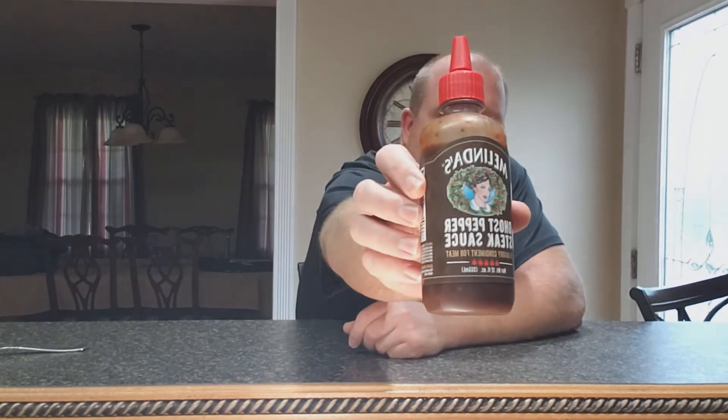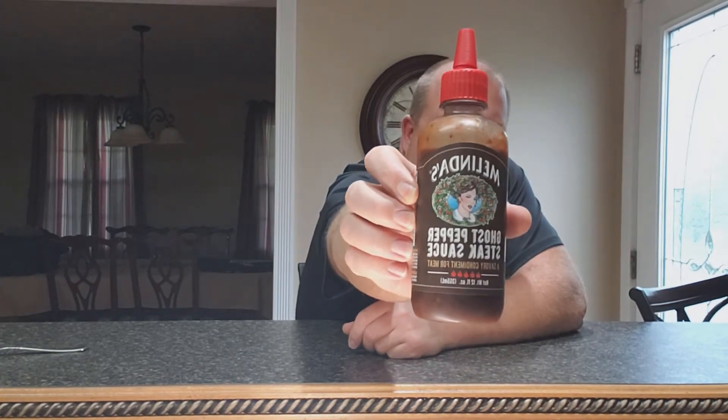Greetings and salutations my chili heads of the world. Thanks for coming back to another episode of my 'What Not To Do' channel. Today I'm going to cover another sauce — just a sauce review. I'm not going to do a tablespoon challenge or anything like that. This is not that type of sauce. I got this sauce sent to me by Melinda's, and you can see I already ate a little bit of it on some foods. This is their Ghost Pepper Steak Sauce. So stay tuned and we will be back.